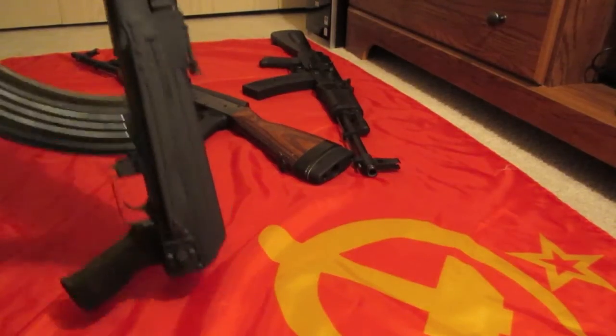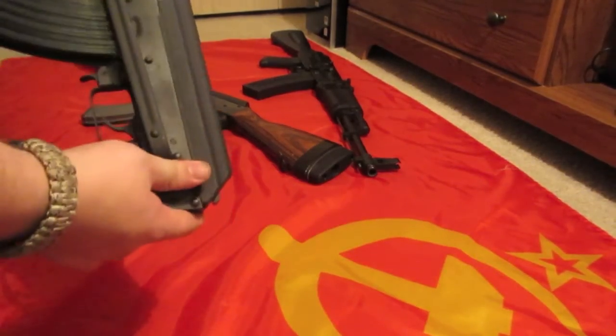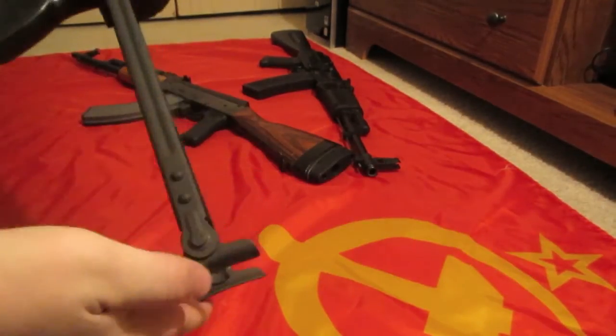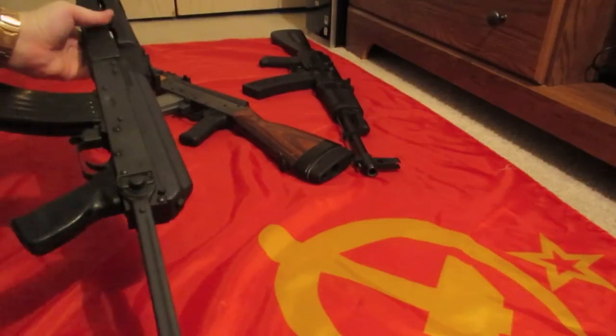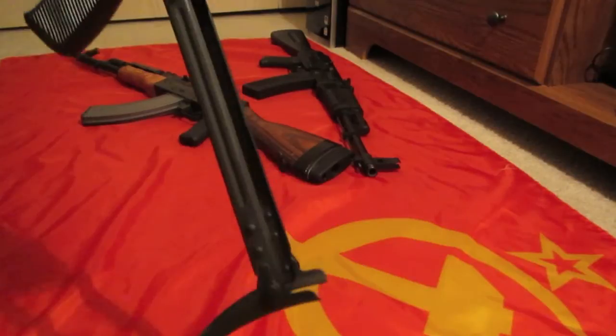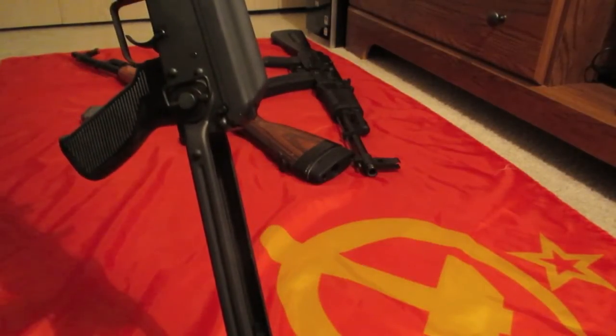My rifle did come with an extremely stiff underfolder. You do have to use quite a bit of power to actually pull it out, so it's definitely a man's rifle. Same thing with folding it back down — it does require quite a bit of force to do that, which is a good thing.